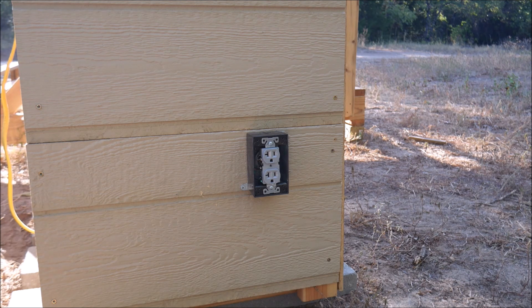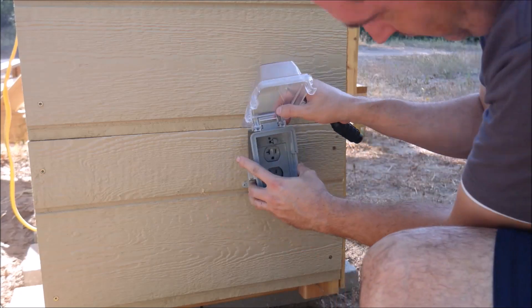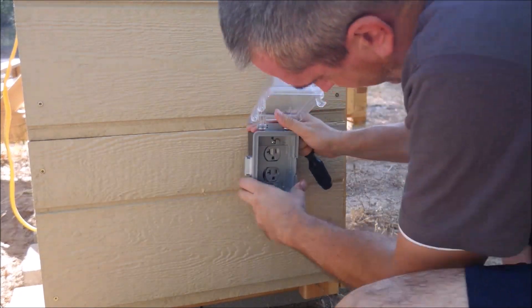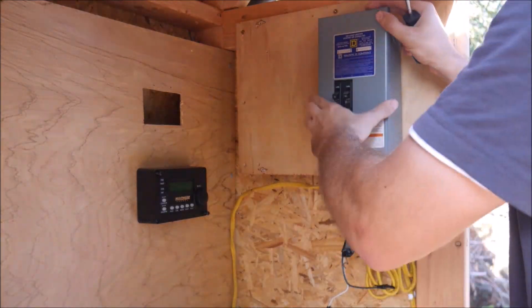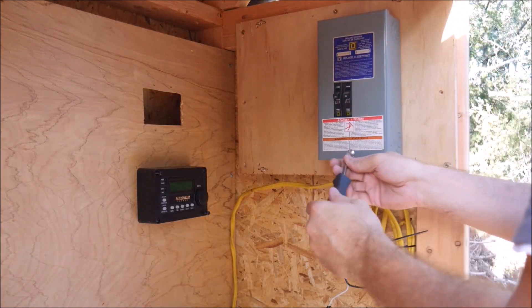Sometime in the future, I'll use the second circuit in the load center for a 30 amp output to power the whole trailer. I finished off the bell box with an in-use cover to keep things waterproof, because it actually does rain here in Texas sometimes — not anytime recently, as you can probably tell by the dust. With everything wired up to my satisfaction on the inverter side, I attached the cover on the load center to get ready to check the systems.